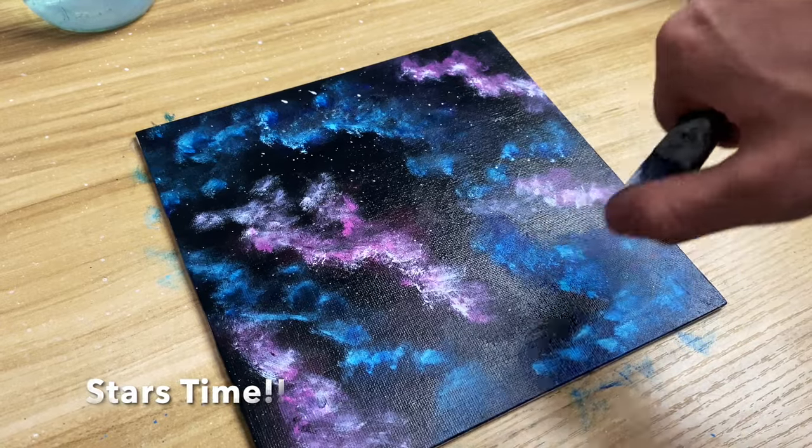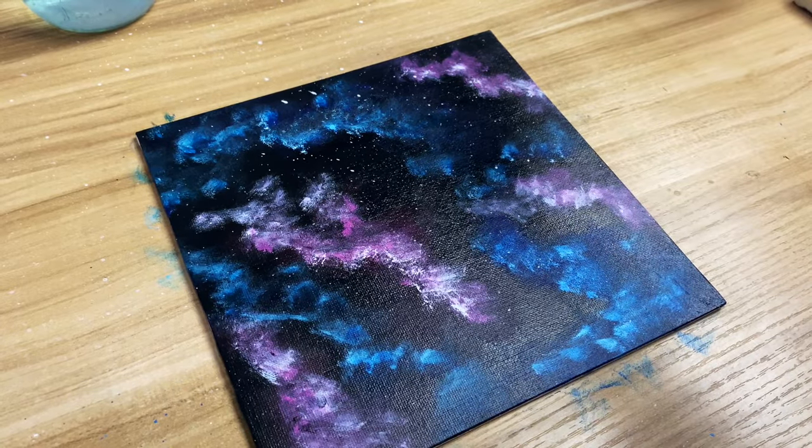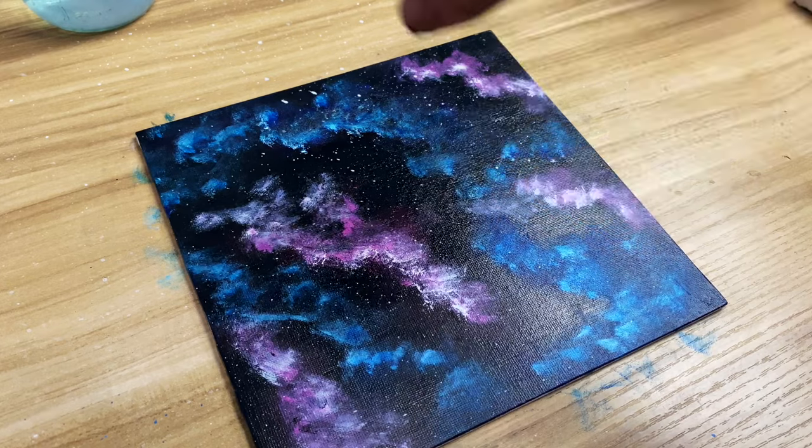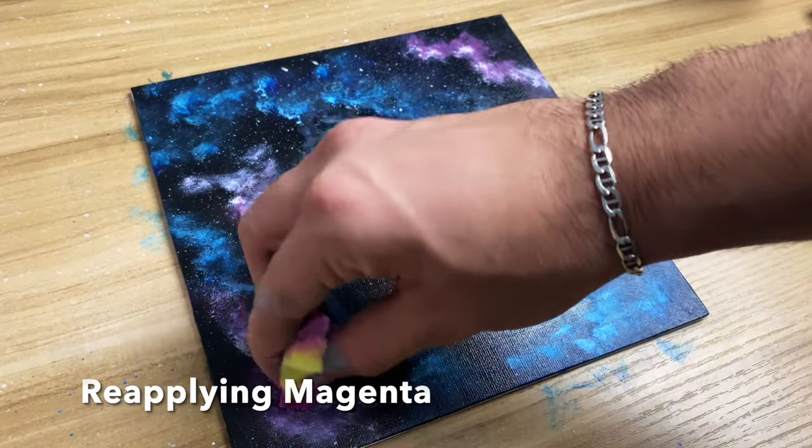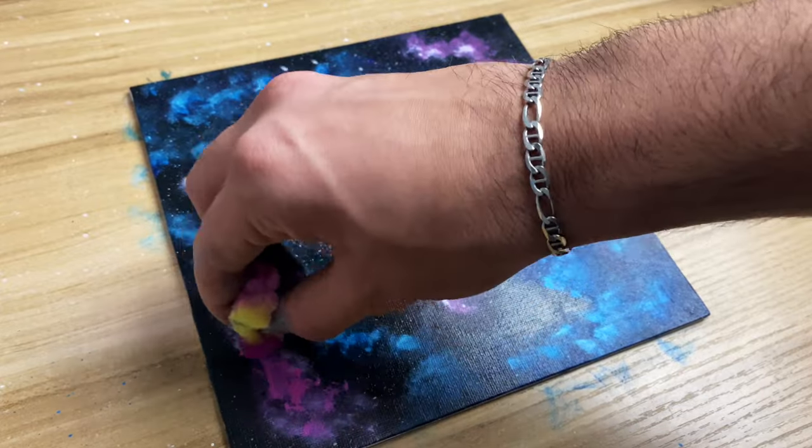Now it's time for stars. Just wet a brush, put a little bit of white on it and start flicking. This will be the first layer of the stars. Once everything is dried, you can now reapply magenta to the light pink clouds.